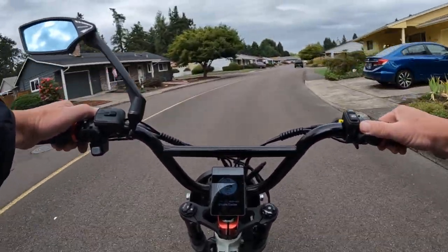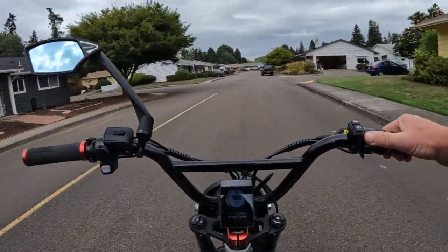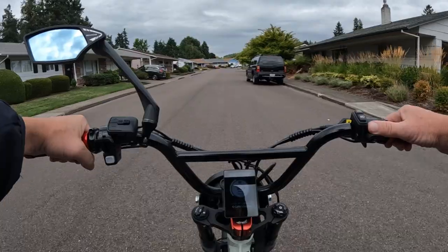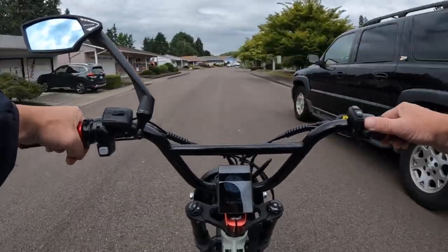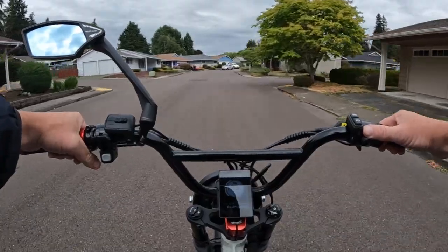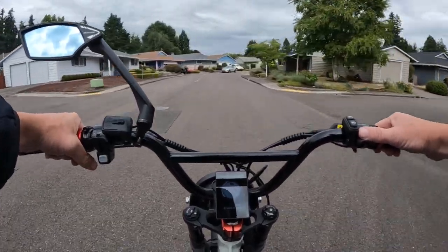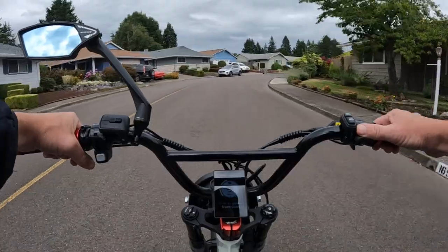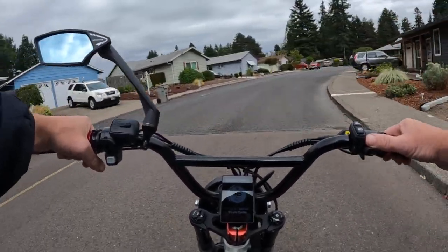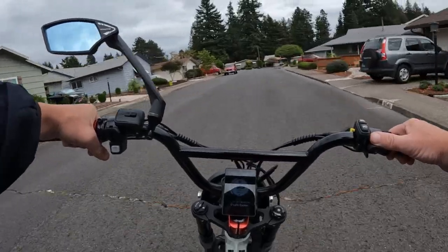The price is $1,999, which is not a sale price — that is the full price. That's right in the range of the Aventon Aventure number two at regular price, so it's right in line with that bike with pretty similar specs.